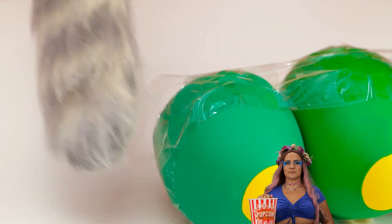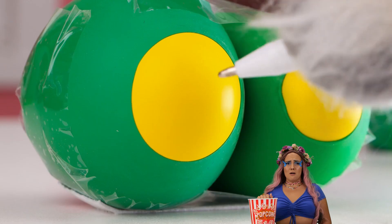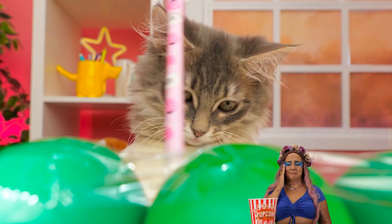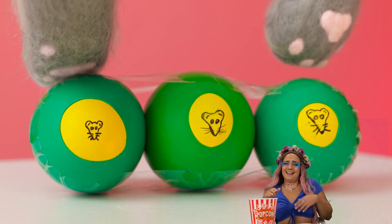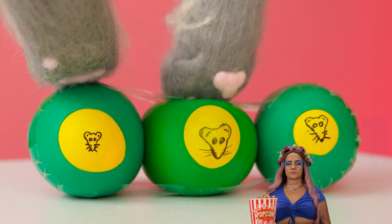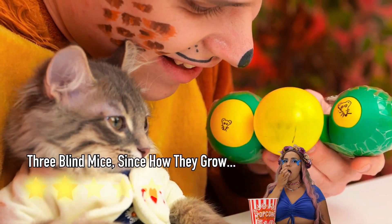Now tape them together. For extra fun, let's draw some faces on them. Hey, mice faces are still faces. Now give it a good squeeze.